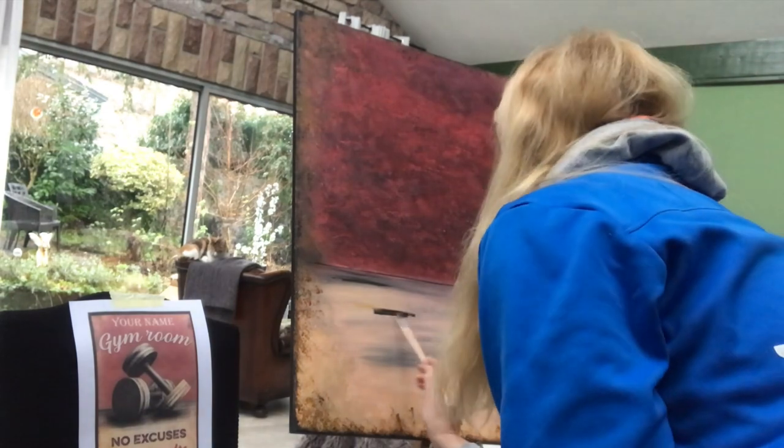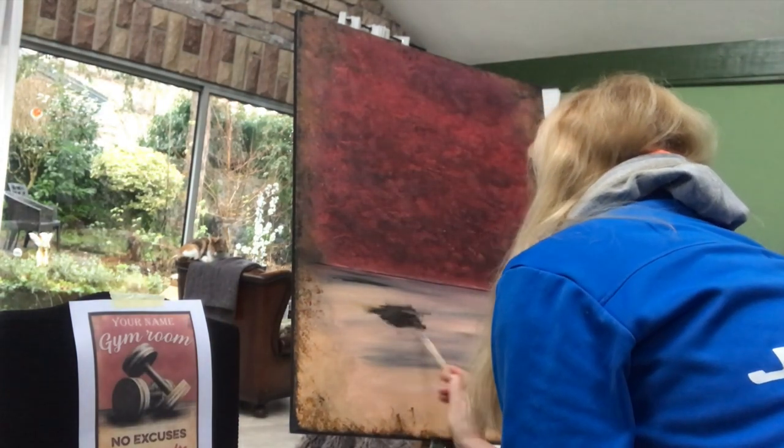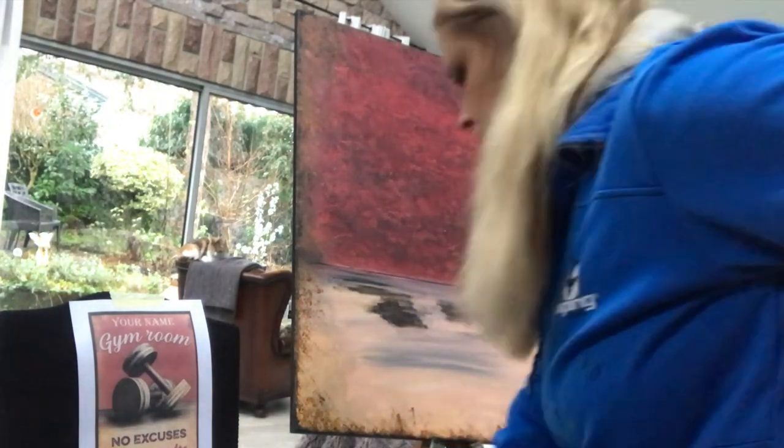I'm finished with the background and working on the shadows just under the dumbbells. And then I will start sketching up the dumbbells and work on them.